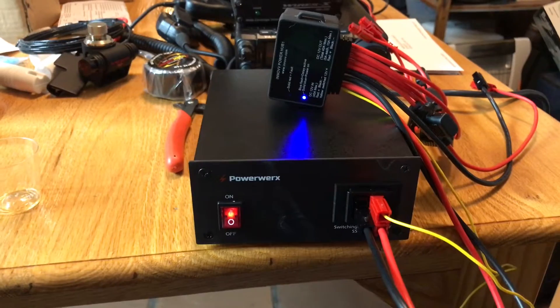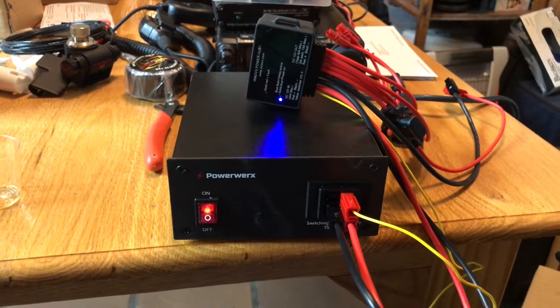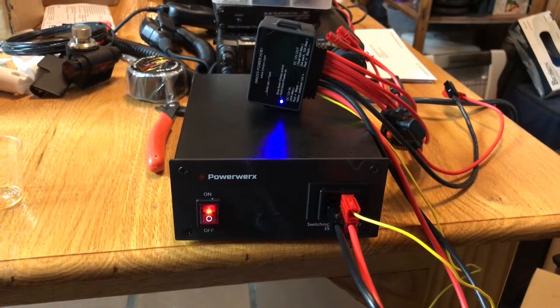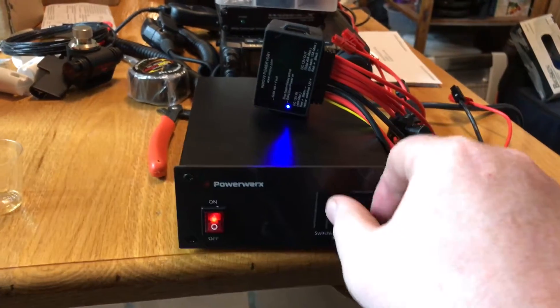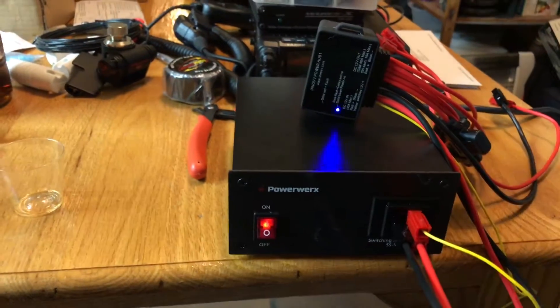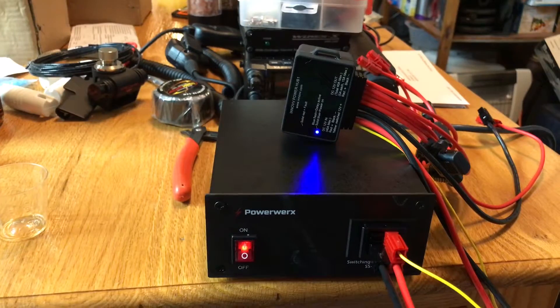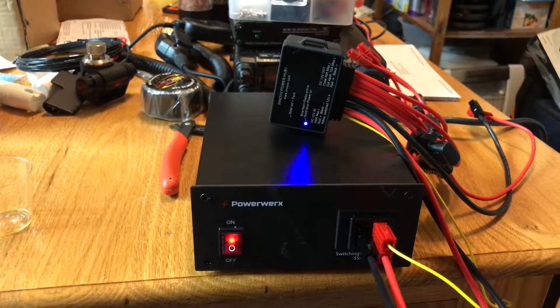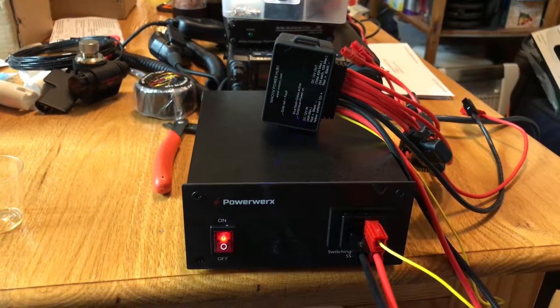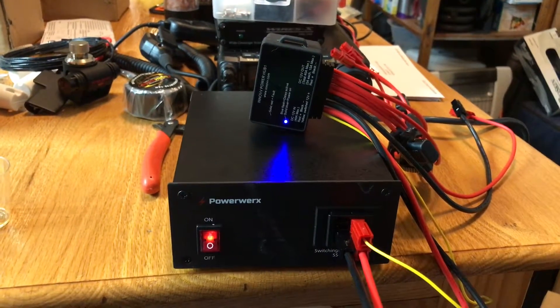So now if this works correctly, if I have a transient voltage dip when using my HF radio and it drops low enough to trigger for just a moment — let's say it just toggles: toggle off, delay, back on. Is it going to stay on? It stays on. The relay never clicks.